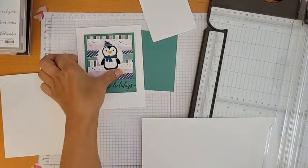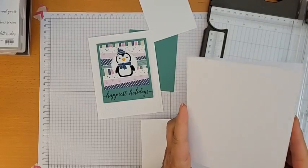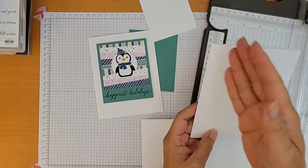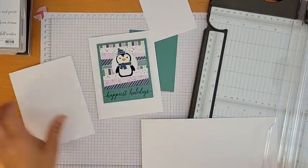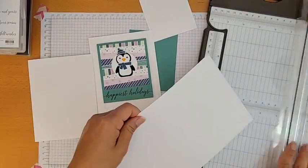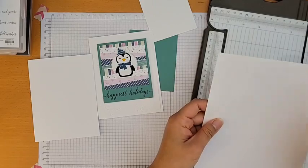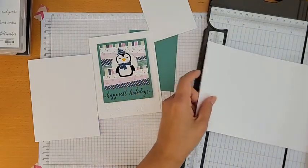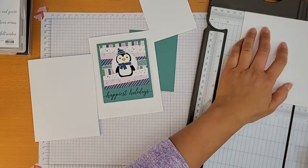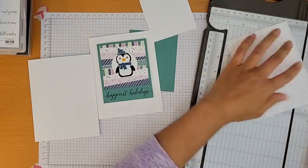The card base is half a piece of 8.5 by 11 paper — cut in half at five and a half inches, scored at four and a quarter. To mat with a quarter-inch border, I need a piece that is four by five and a quarter inches. I'll cut that now: four inches one way, five and a quarter the other.